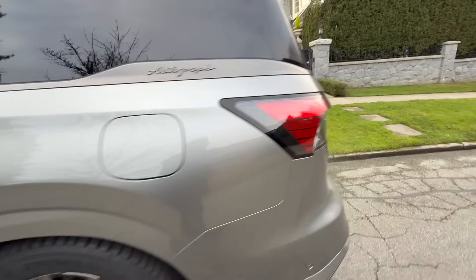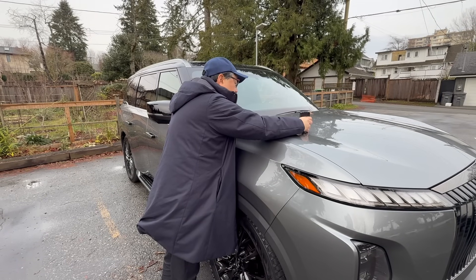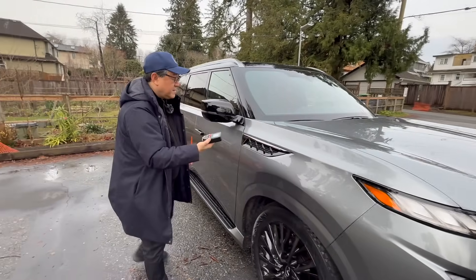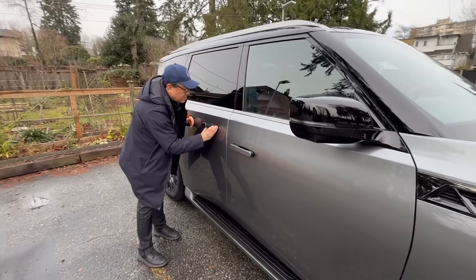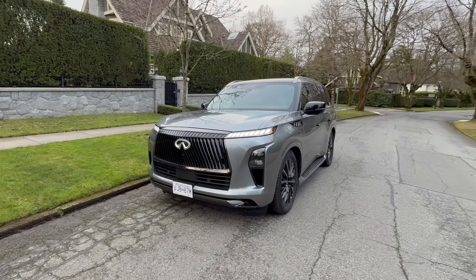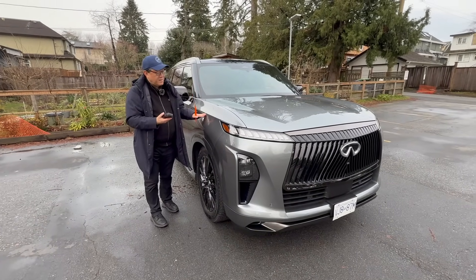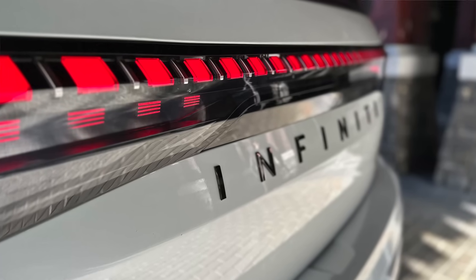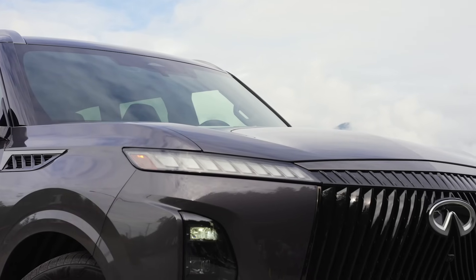The paint thickness is something I also need to measure. The hood shows 130 microns, roughly 129. The front fender is a bit thinner at 96, the front door is 102, and the rear door is about 98. Give or take, it's about the same as many other brands including Toyota and Lexus. I was hoping it would be closer to 140 or 150, but it's not. Newer paint technology allows for thinner coats, which is probably why we're seeing reduced numbers in newer models. Regardless, the paint quality looks really good.